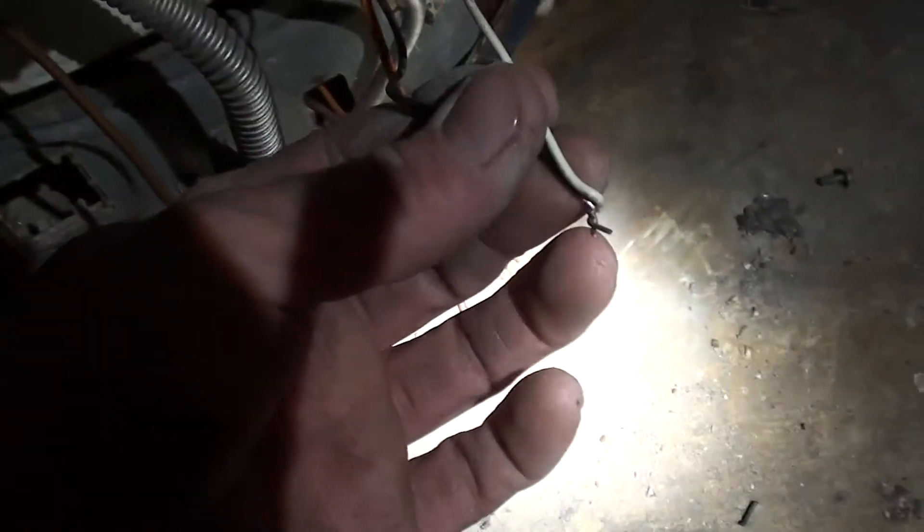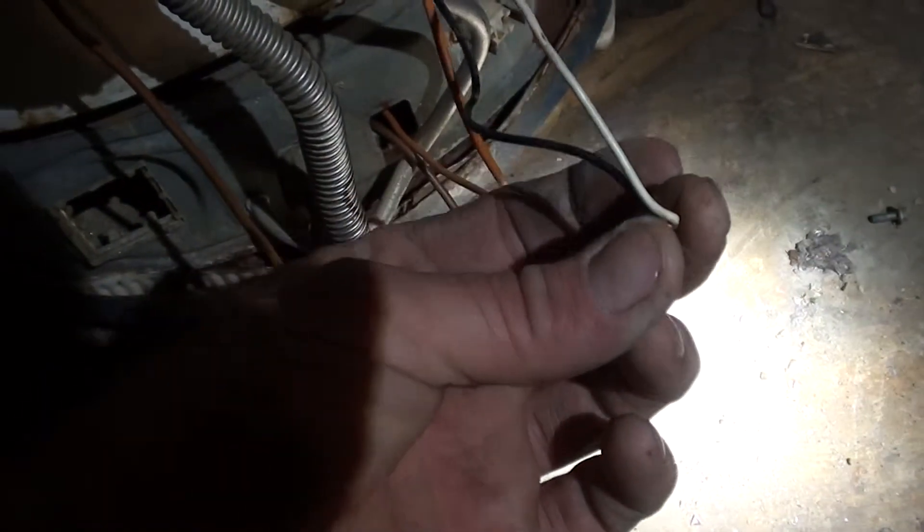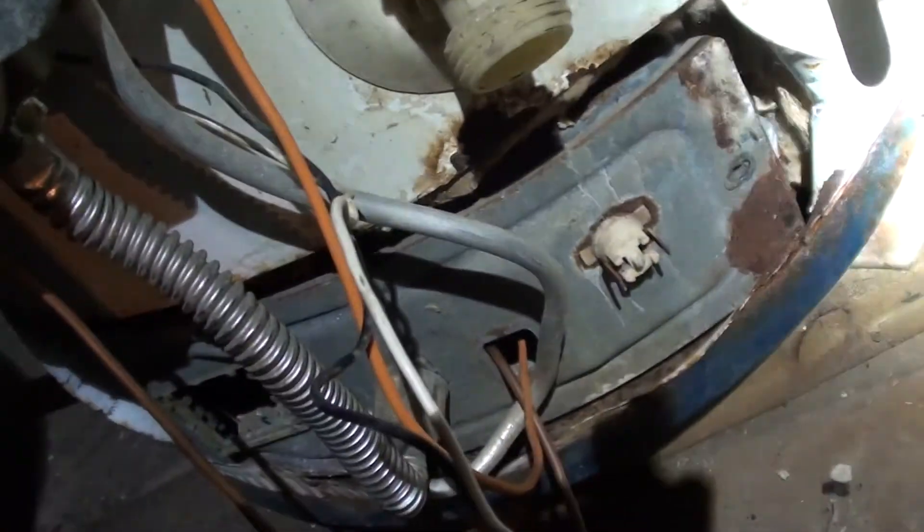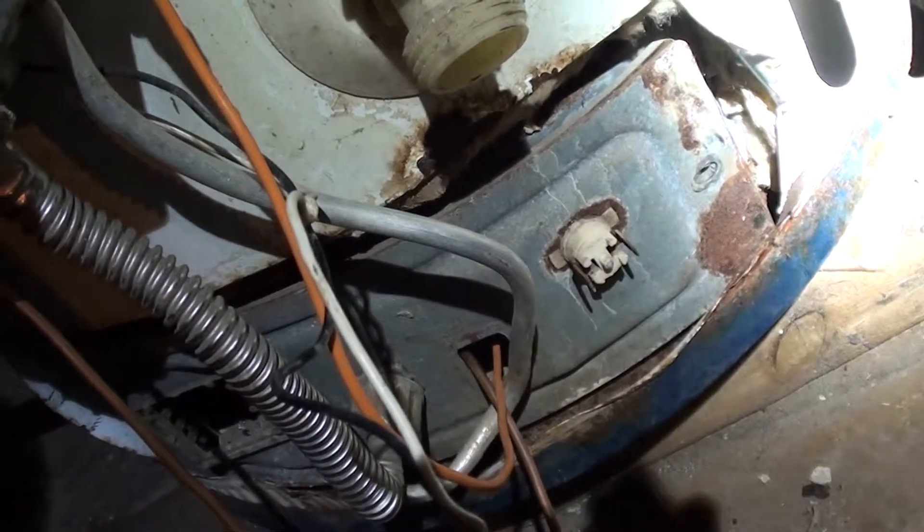So again, all we did this time is wire those wires together to bypass that little relay or limit switch, whatever they are.